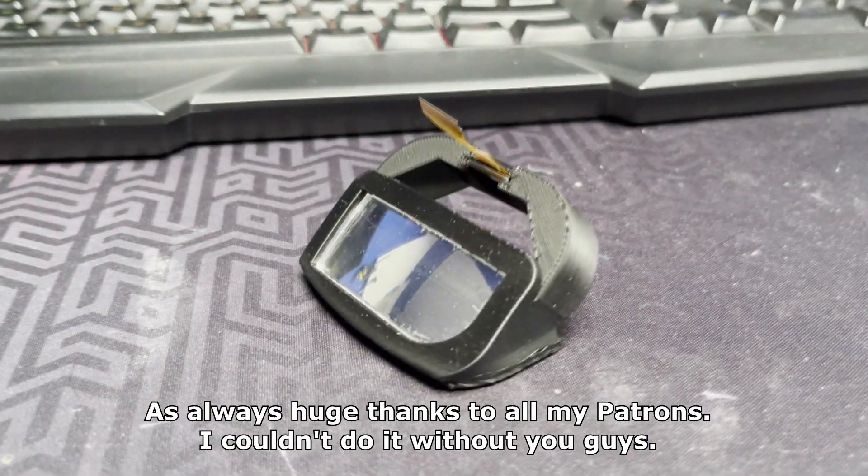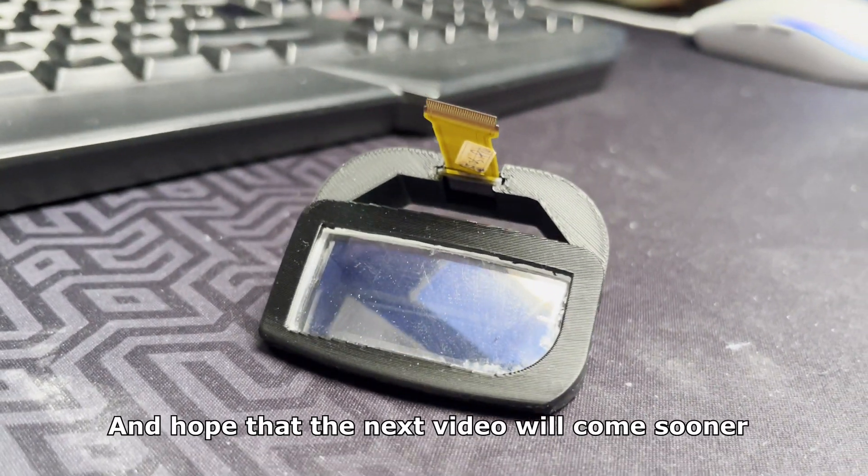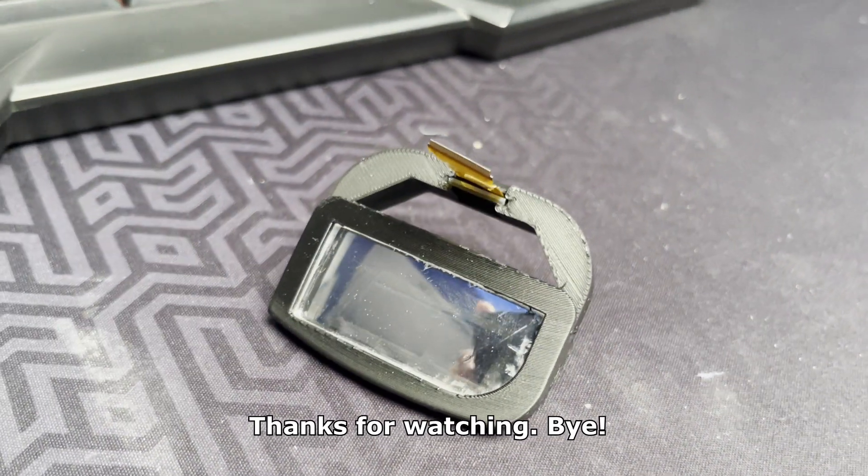As always, huge thanks to all my patrons. I couldn't do it without you guys. Hope that the next video will come sooner. Thanks for watching. Bye!